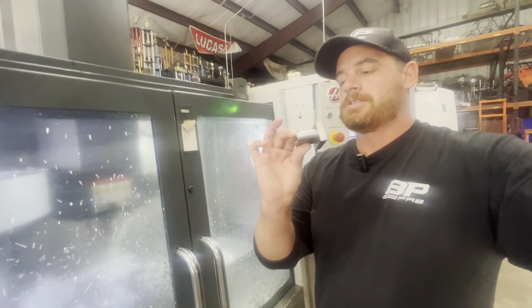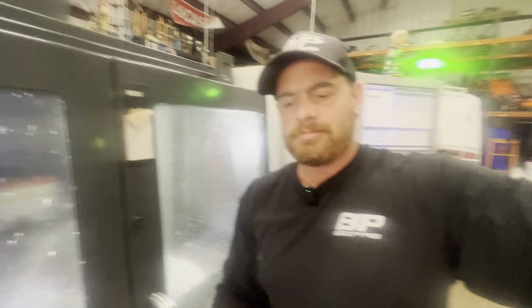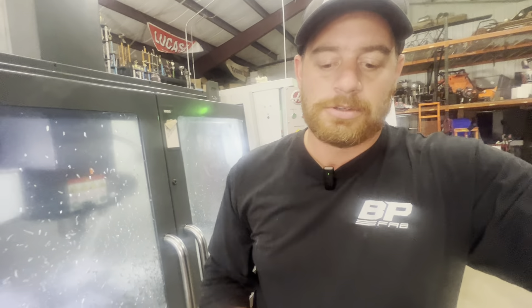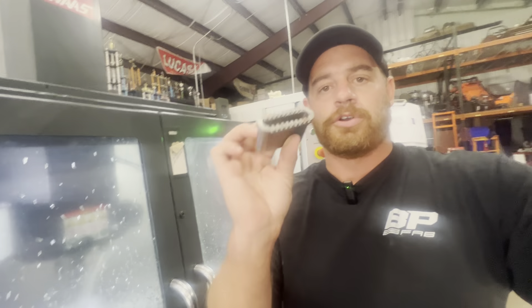Over on the Haas mill, this is another part for a race car. This doesn't look like much right now, but here's kind of the first op — we run two at a time right now. This is a part that we designed, developed, and made in-house for one of our customers. Here's the larger version of it; this is a two-inch version. Right now we're making a one-inch version for a couple of orders that are due.